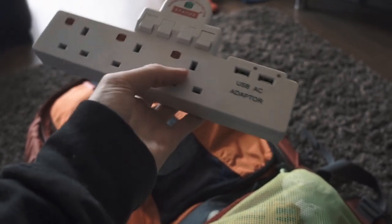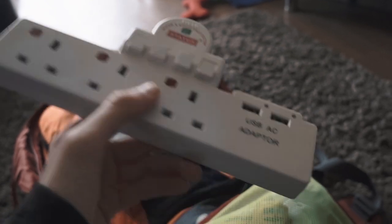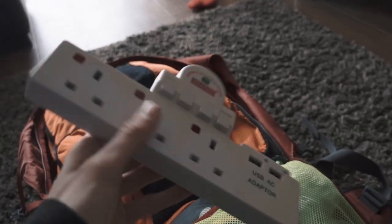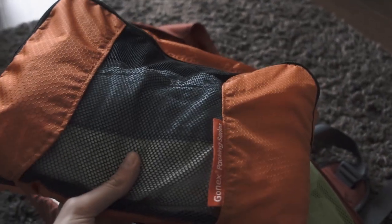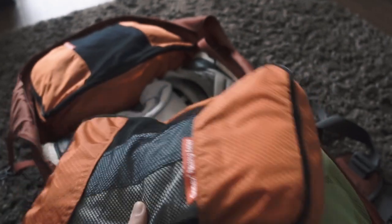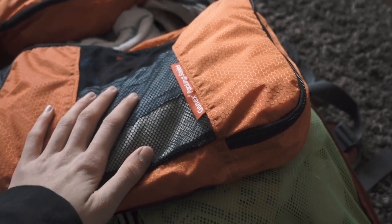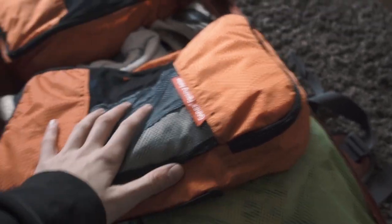I use Gonex packing cubes — I've mentioned them in quite a lot of videos, and links will be in the description. These are the best purchase I've ever made purely because they make packing so much easier. In this packing cube I have all my shorts: two normal shorts, two swim shorts, and some athletic shorts, so five pairs total. The next packing cube has all my t-shirts.